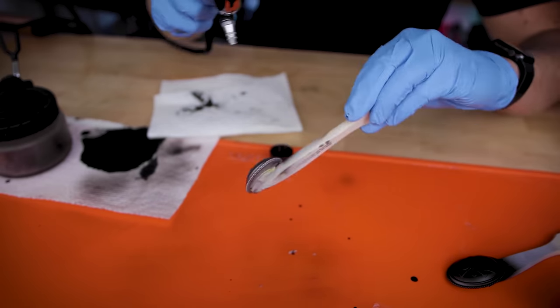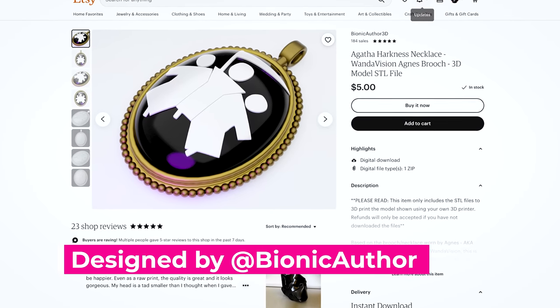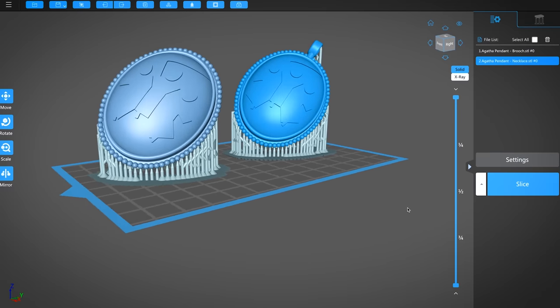Today we're gonna be doing a one day prop build from WandaVision. We're gonna be making Agnes's brooch and necklace. This is a file that was designed by Trace Wilson, available over on his Etsy shop for five bucks. It's a really great price and it's an easy, quick prop that you can run off and 3D print.